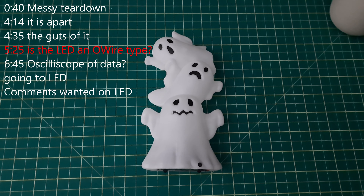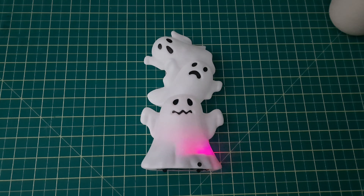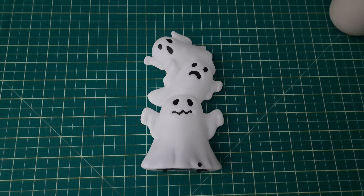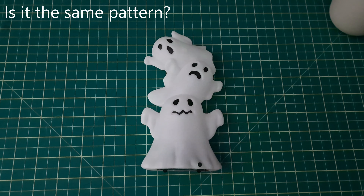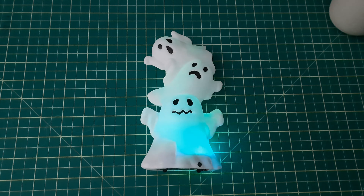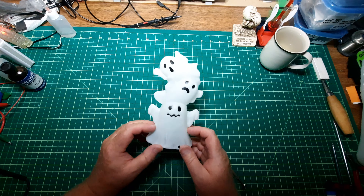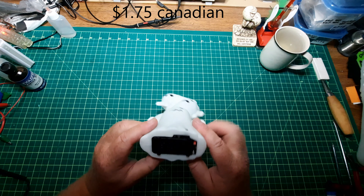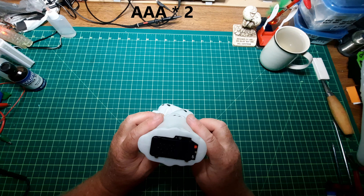I'm going to tear you apart and feast on your innards. I'll just tear you apart and take a look at what's inside you. So I picked this up at the local thrift store, cost $1.75 Canadian, plus the government slavery tax, and it came with no batteries. I've put in two batteries so I could give it a try at the beginning.